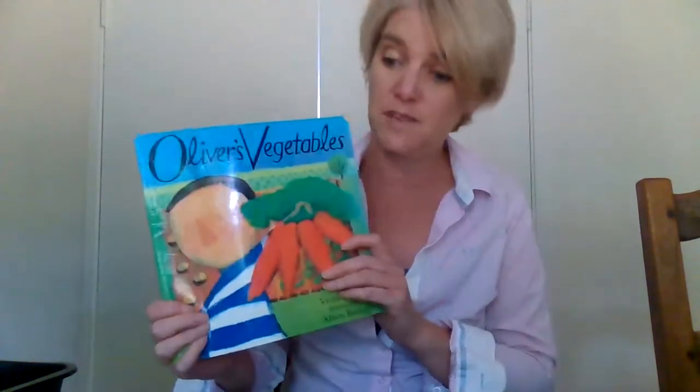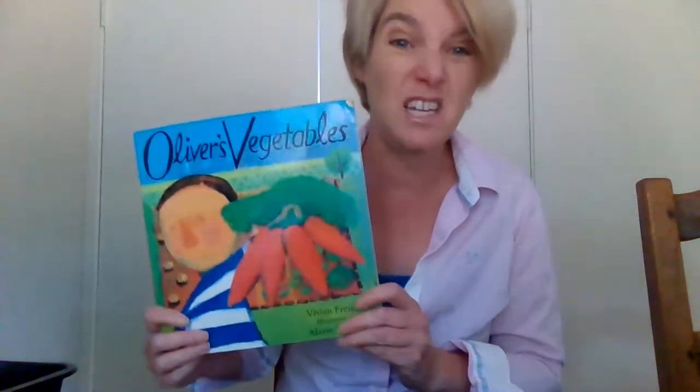Hello everybody. Do you remember earlier we were reading about Oliver and his vegetables? What he really liked was chips, and chips came from the vegetable potatoes. Now I found these potatoes and can you see they've got soil all around them where they've been dug up from the garden.